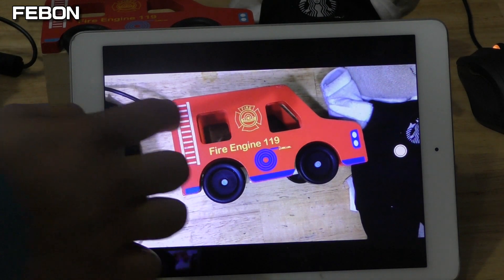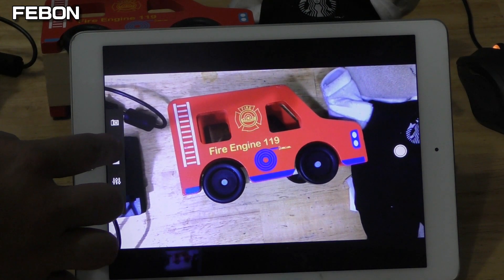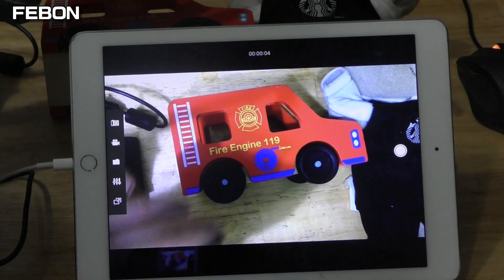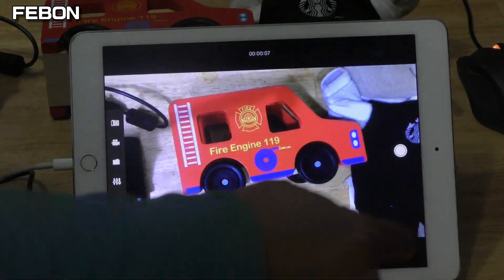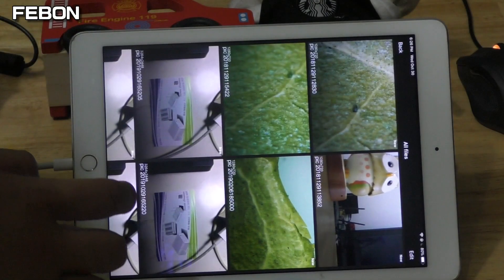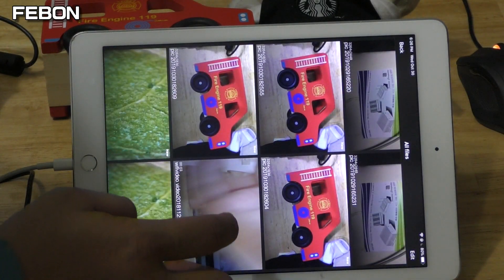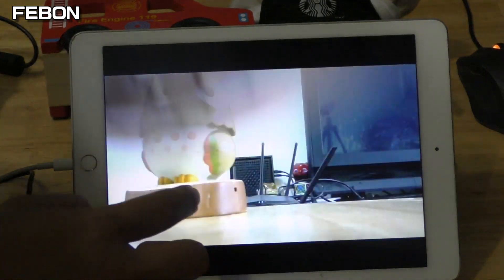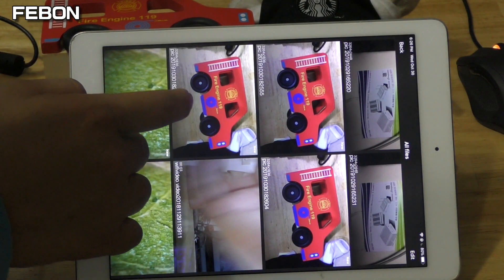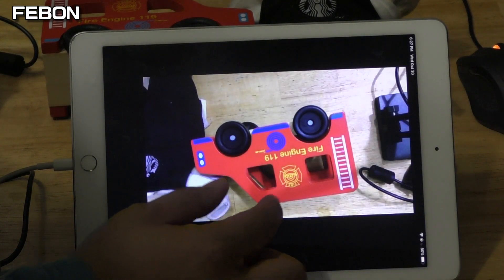You can take a picture and record video. The resolution is 4K. You can see the video. This picture is 4K.